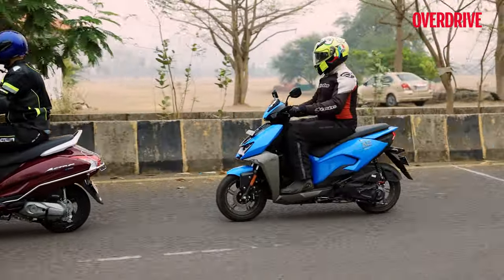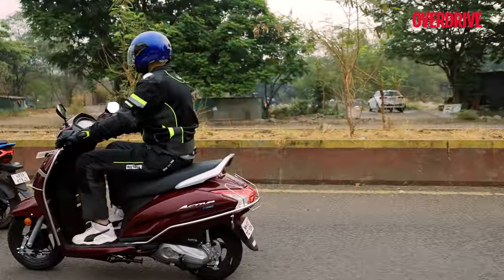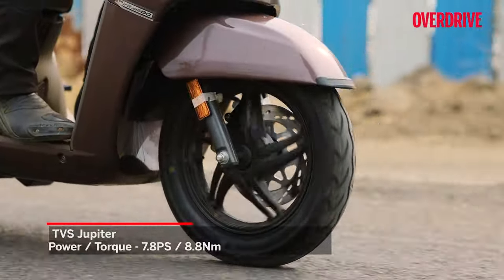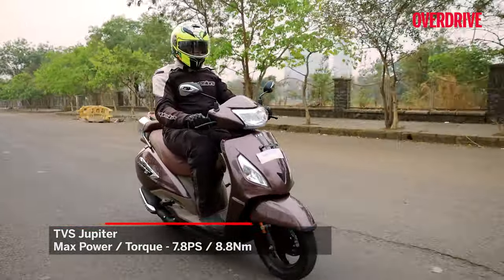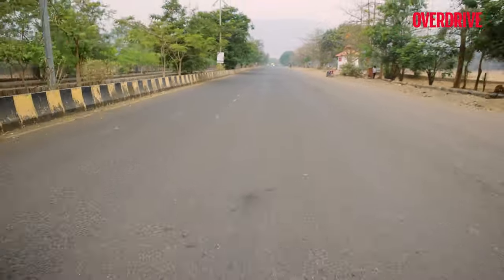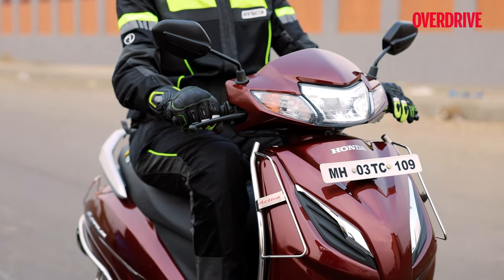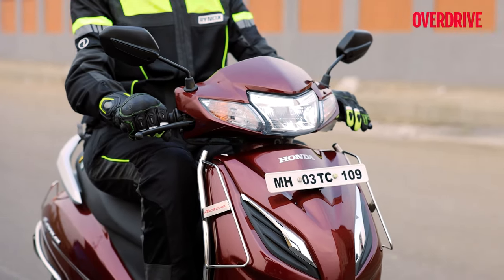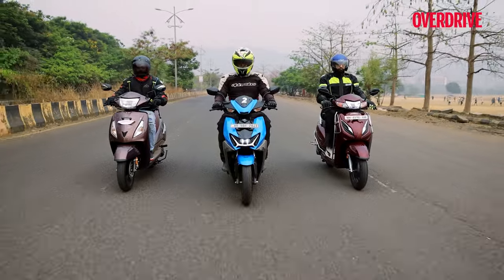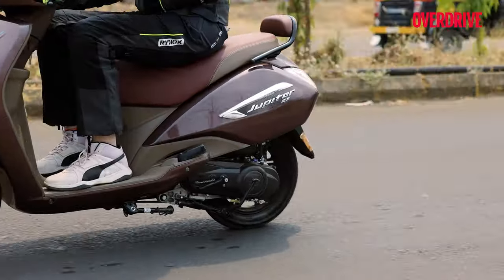The Honda and the Hero have identical power-to-weight figures and feel reasonably quick, going from 0 to 60 in just under 10 seconds. The Jupiter doesn't feel far off either. Accelerating from 40 to 60 km/h for an overtake feels a lot cleaner with the TVS, mainly down to the smoothness of its engine. The Honda and TVS breathe a lot cleaner than the Zoom, which often sounds a little overly stressed even when you're not pushing it hard — and it's that refinement you'll learn to appreciate over time on the Activa or the Jupiter.